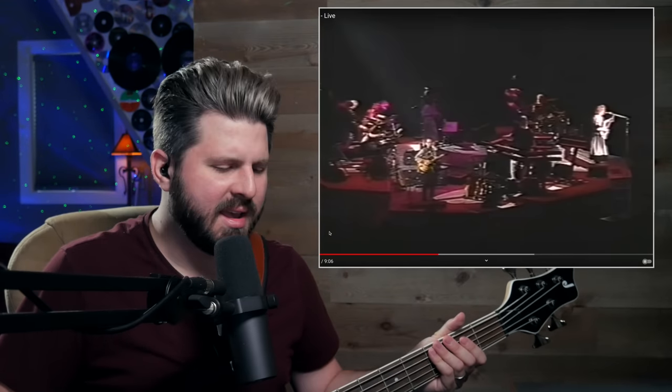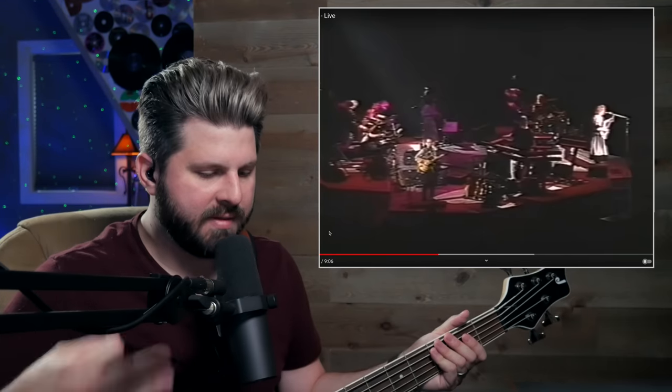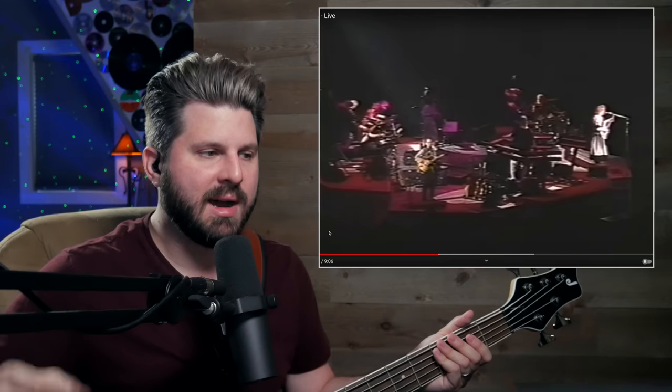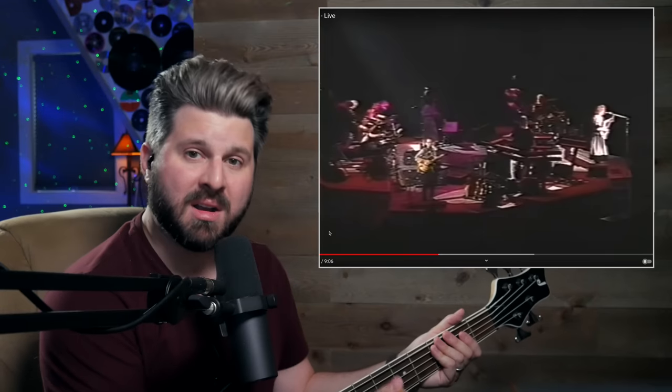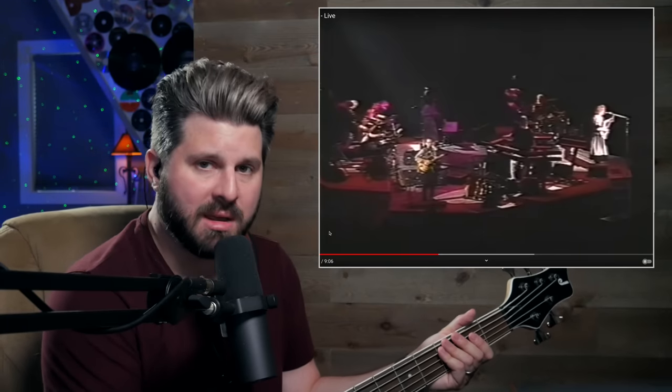I've seen other videos on YouTube where they say this tone is horrible and it doesn't fit, and in my opinion I see the true artistry in that. I love that back in this time period, I think a lot of these guys stumbled upon their tones very organically, which have become classics and influenced so many of us.